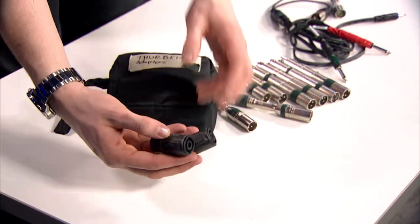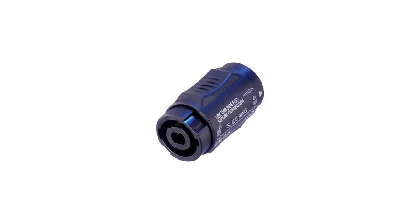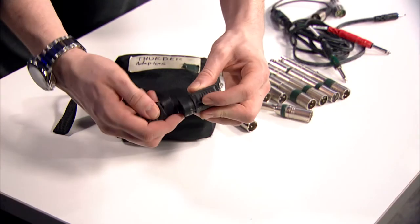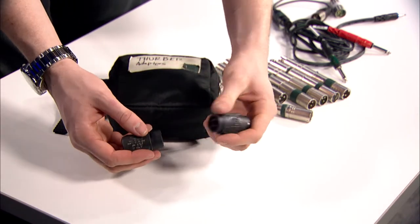Also in here I have two NL4 turnarounds, and these are probably my most used connectors because NL4 is so common on job sites nowadays for hooking up speakers. Usually you don't have the exact lengths you need, so if you can bang together a couple of them and have a connector that actually locks in place, you're doing pretty good for yourself.